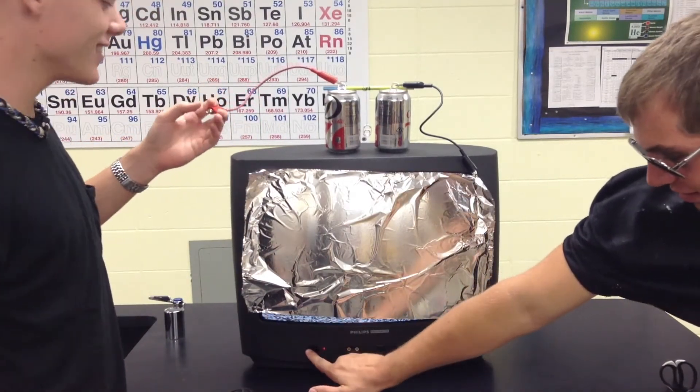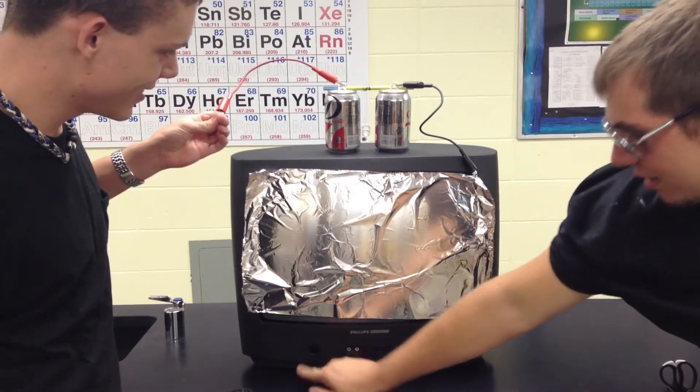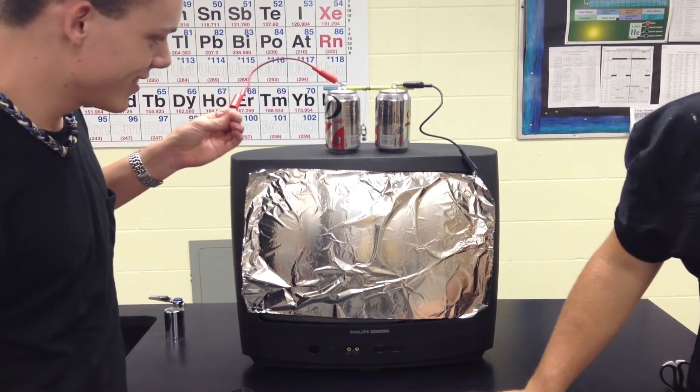Careful not to get shocked. Go ahead, Chris. And it moves — science magic!